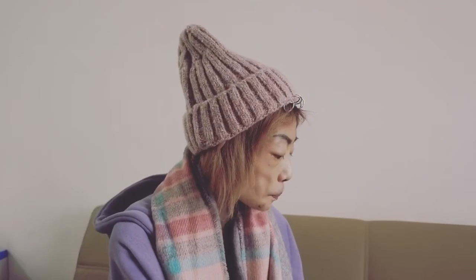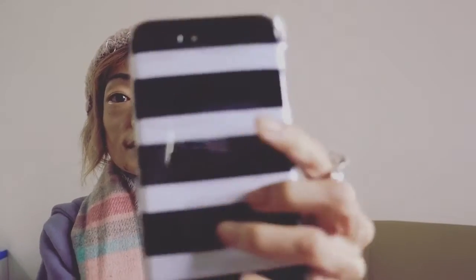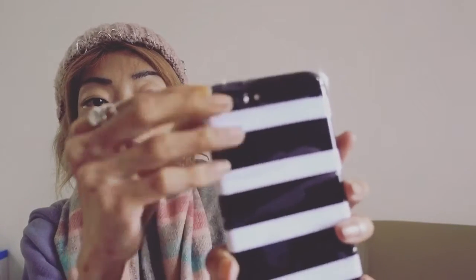I've got two Kate Spade ones. I'll show you this one first. It looks like this — it has black and white stripes. It looks like this, and once again it has a piece of plastic but I don't want to get it scratched yet before I use it.